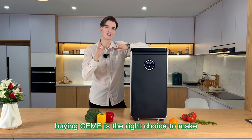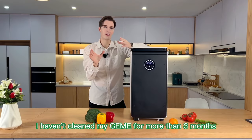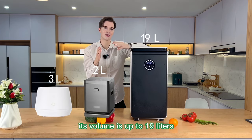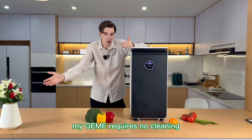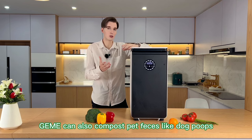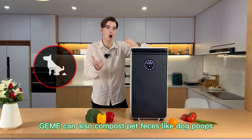Buying Jemai is the right choice to make. I haven't cleaned my Jemai for more than three months. Its volume is up to 19 liters. My Jemai requires no cleaning. In addition to being able to compost almost all food waste, Jemai can also compost pet feces like dog poops.